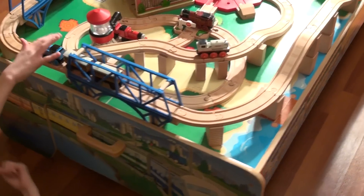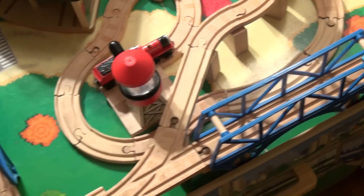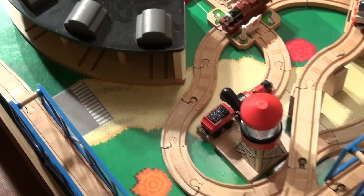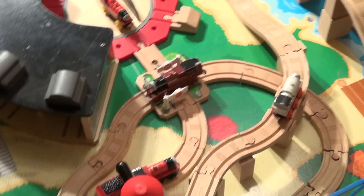There we go, around we go! There's James getting some water at the water tower. And Victor — what's Victor doing here? He's not even a popular train. This is very hard, working the train on.